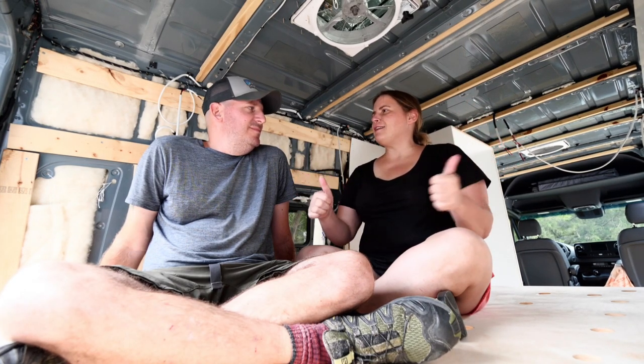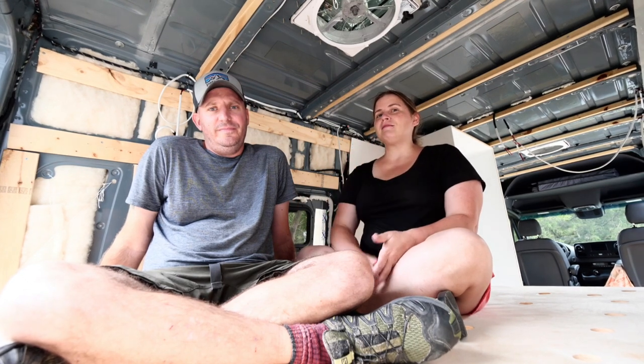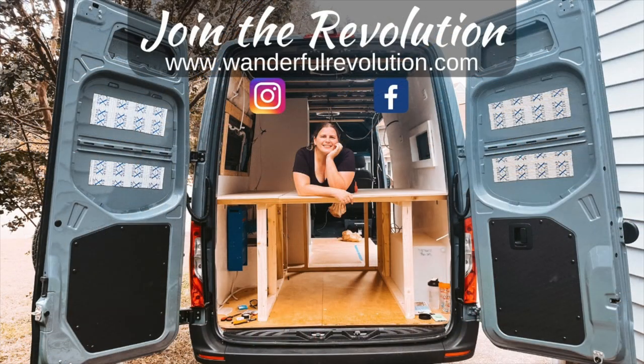If you found this video useful or enjoyable, hit that like button. Don't forget to subscribe — we'll be doing more stuff. All right, guys, that looks like it's going to do it for this video. Until next time, stay wonderful. Call it a day.